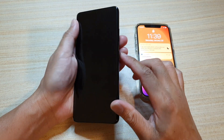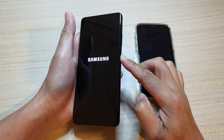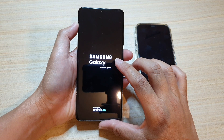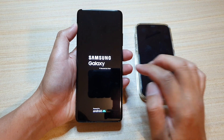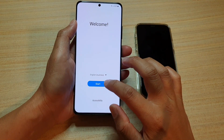First, we're going to press on the side button, press and hold to power up your device. We're just going to wait for it to boot up. Once you're at the welcome screen, tap on the start button.